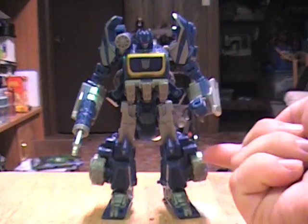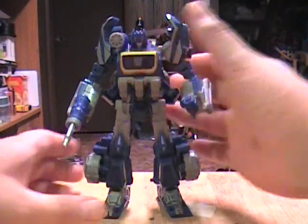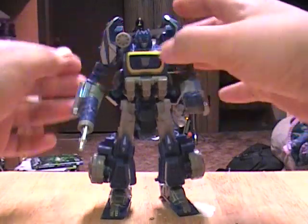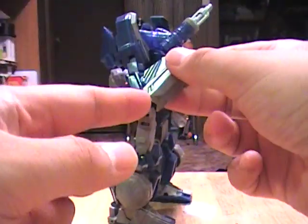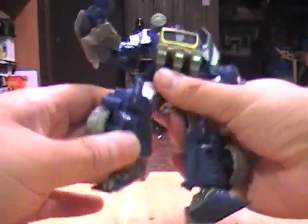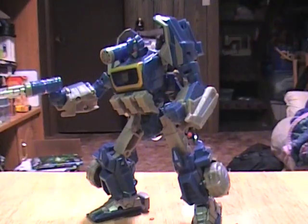Another issue is that the shins are just way too small — these knee parts are supposed to be much bigger. His legs are too thin, and he's got these clown feet. It's a shame because he's otherwise a really good toy with a lot of good articulation. And because of the clown feet, he actually has a really good base of stability.